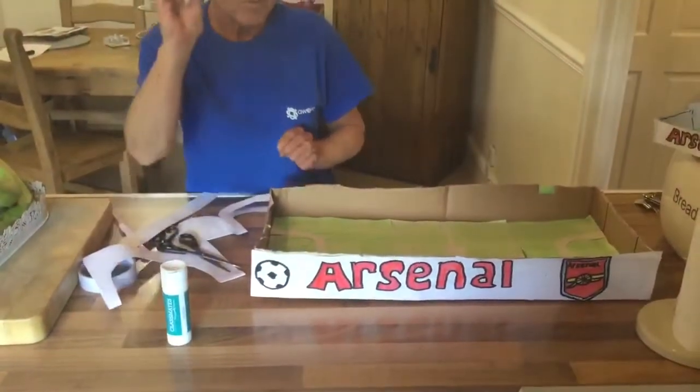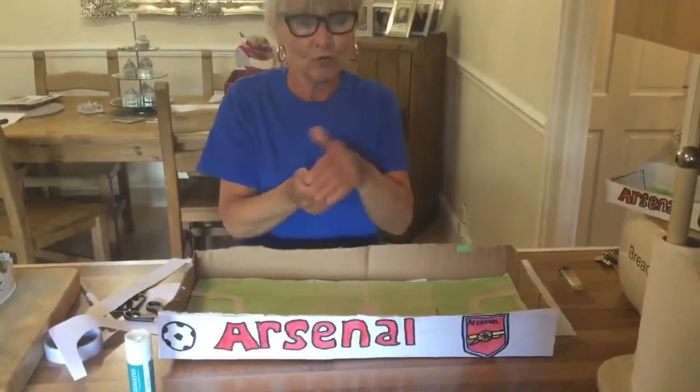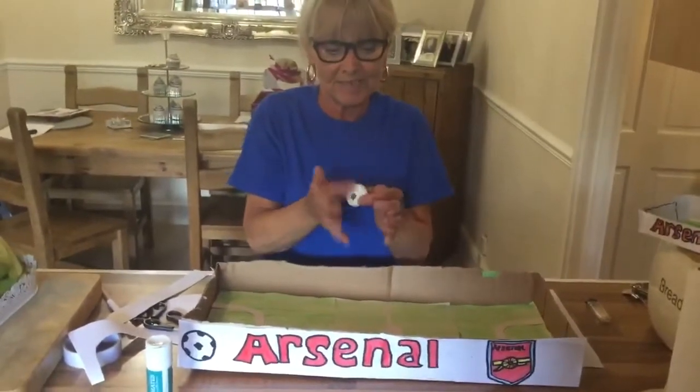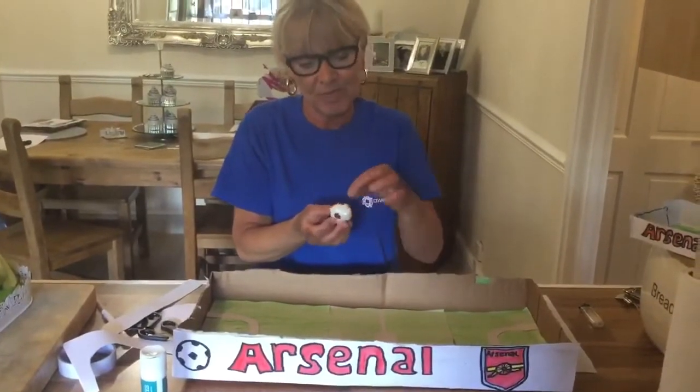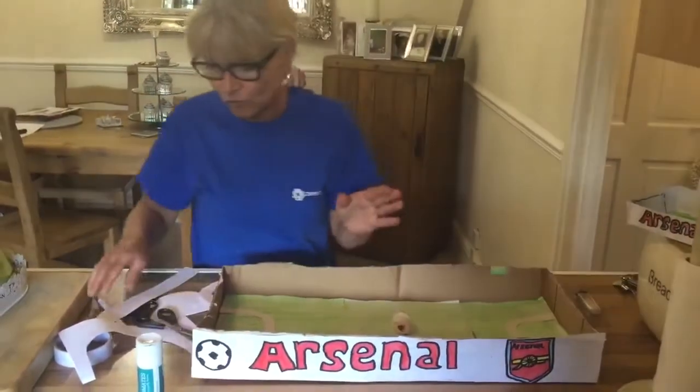Then you need a football. So for the football, I've got some kitchen towel, rolled it in a ball, sellotape round it to give it a little bit of weight, put my own little dots on to make it look good.